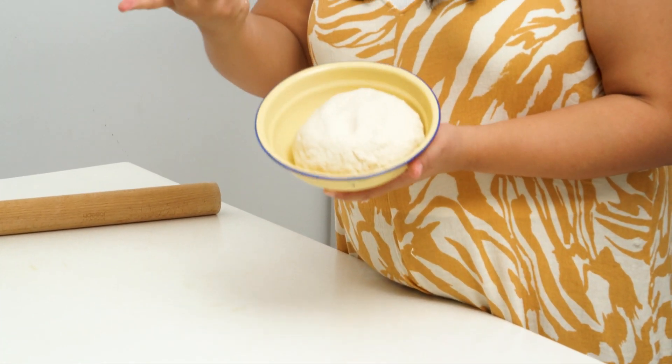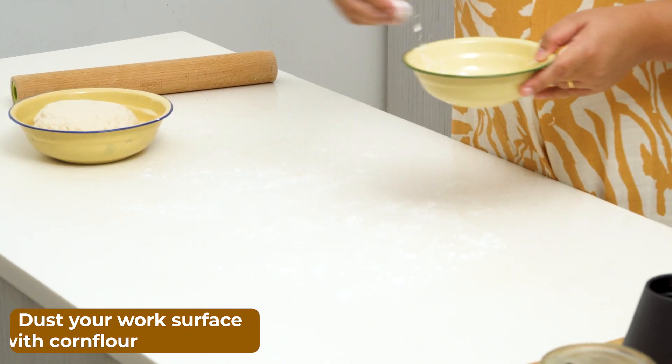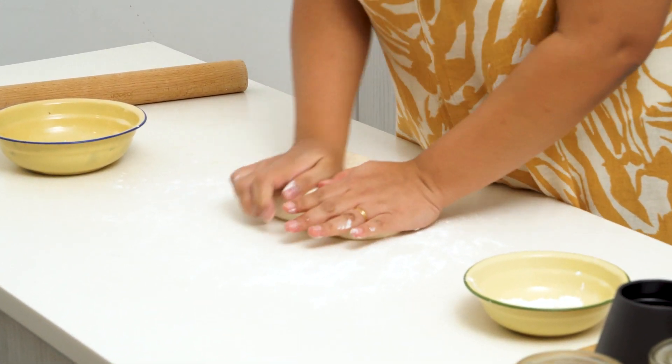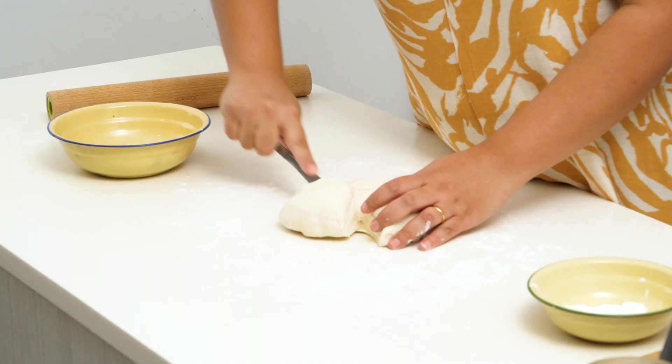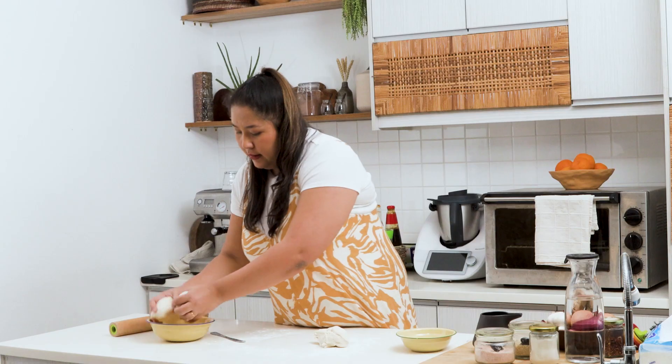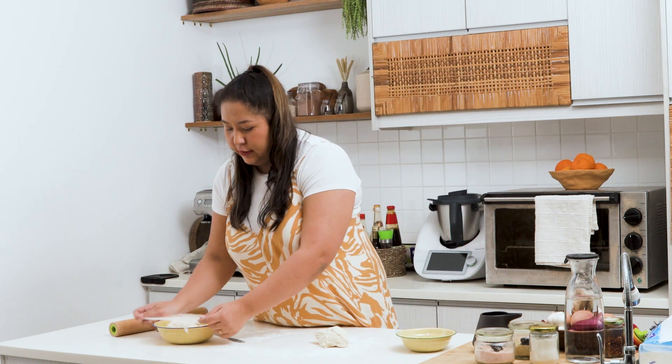After an hour your dough has rested and the stand mixer has really beaten it to get all the gluten activated, which makes your noodles chewy and bouncy. If you poke it and it bounces back, it's ready. Dust your work surface with some corn flour, then roll out the dough and knead it just a little bit. To make it easier, portion the dough out — I'm cutting it into three roughly equal pieces. Cover the portions you're not using with cling wrap so they don't dry out.